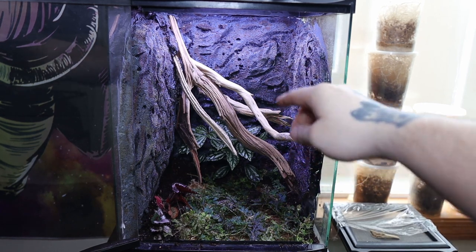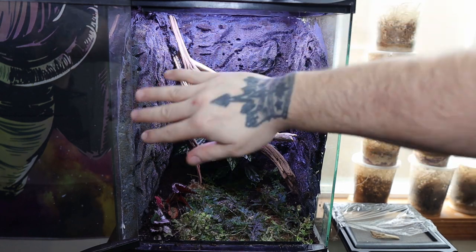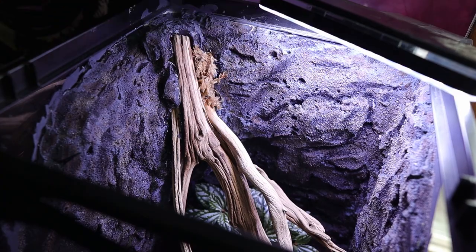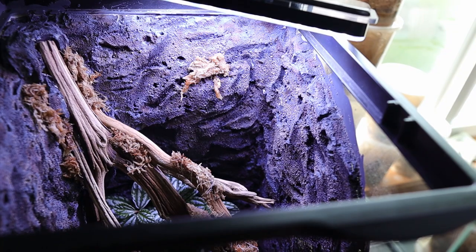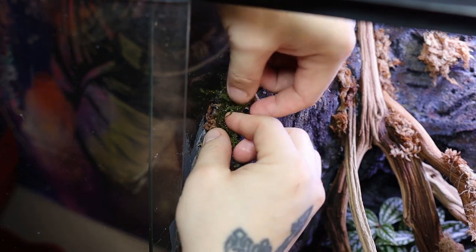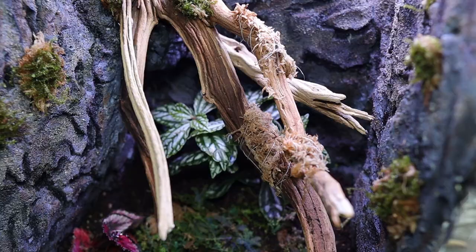I thought it'd be a really good idea to have moss growing throughout the cracks along each wall and a little bit on the tree. To achieve this I'm placing moist sphagnum moss throughout the vivarium, then placing java moss on top of it. The sphagnum moss will keep it moist; I thread it to the branches and then pin the java moss on top. I think it looks so good right now, and over time it'll look amazing.